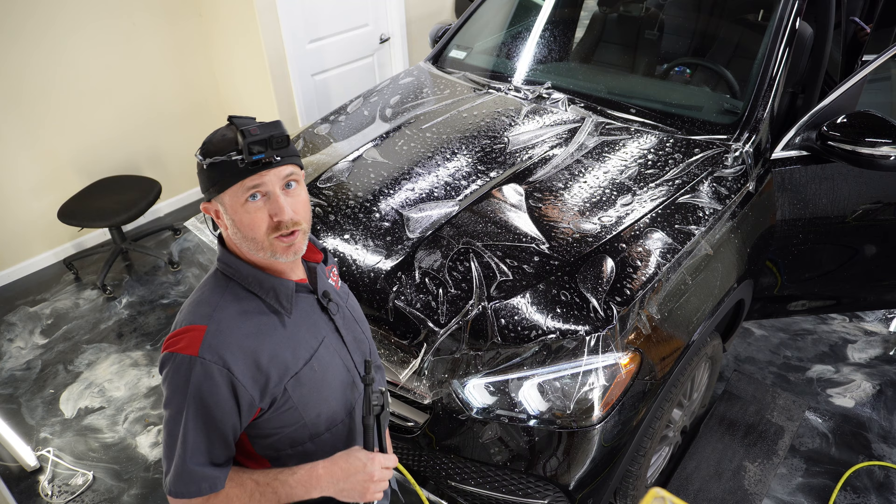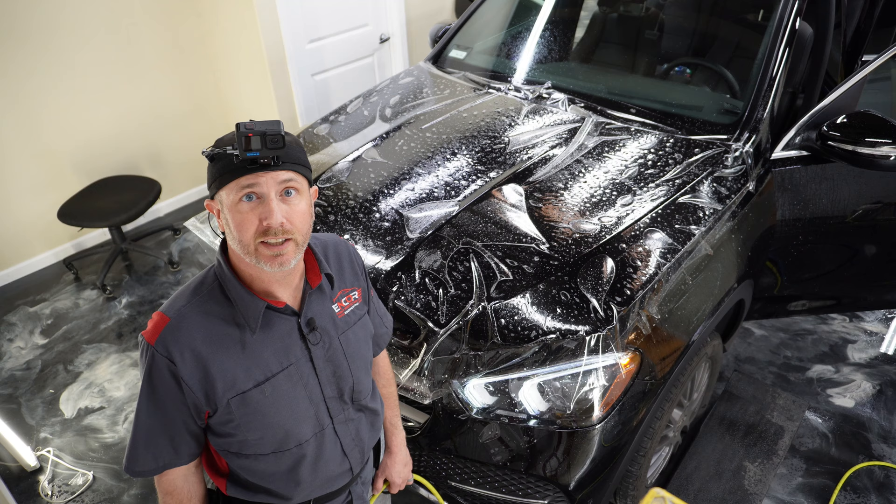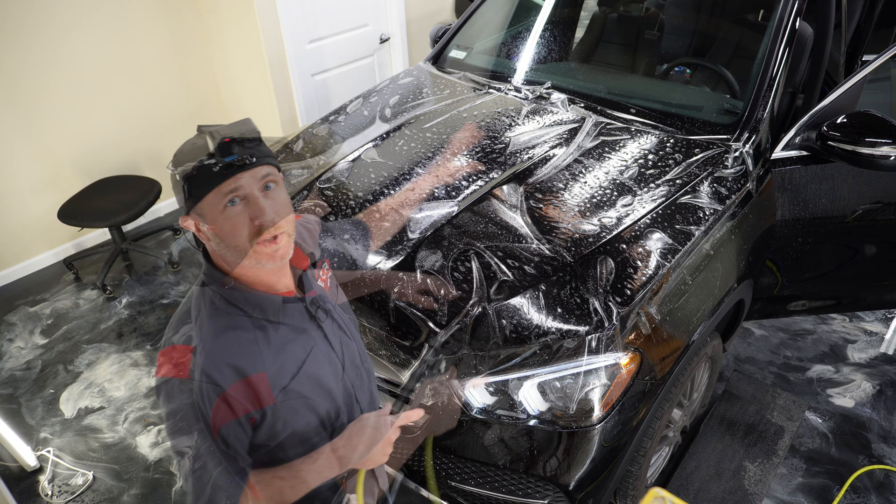How's it going? My name is Brent. This is a 2023 Mercedes-Benz GLE 350. Let's go ahead and install this paint protection film on the hood.